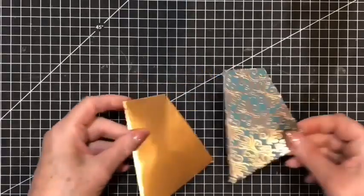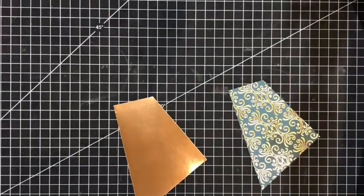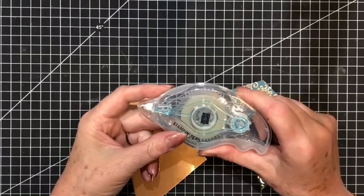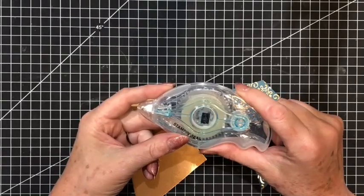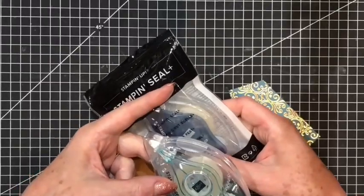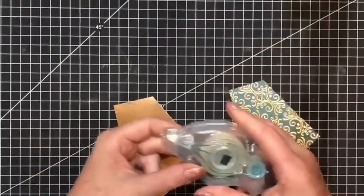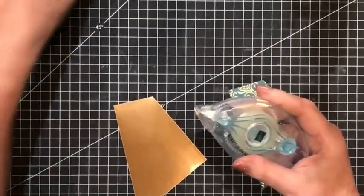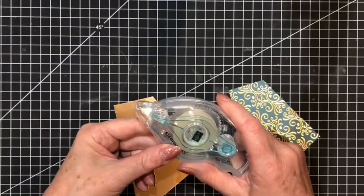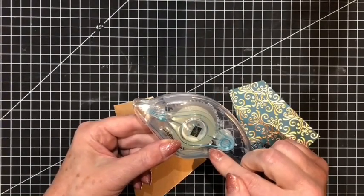Now I'm going to introduce you to a new tool that only turned up today — this is our Stamp and Seal. This is new in the annual catalogue that commenced at the beginning of June. We also have the Seal Plus which is a really strong, stronger glue. This replaces our Snail adhesive — it's much stronger and it's longer on the roll as well, and it's still refillable.